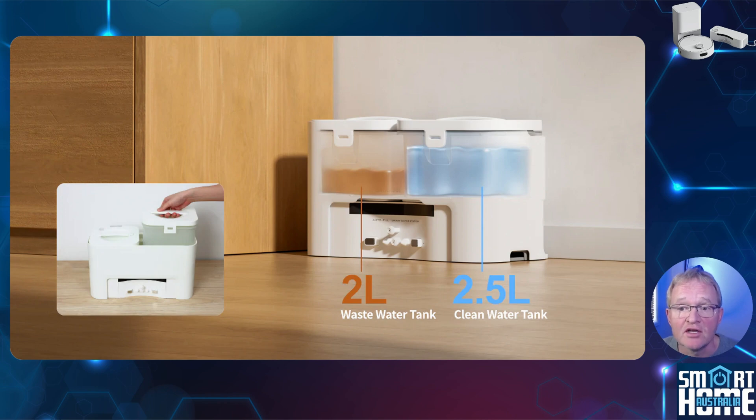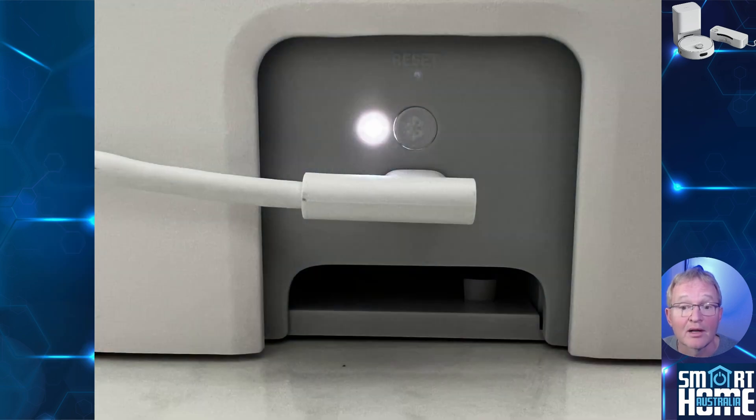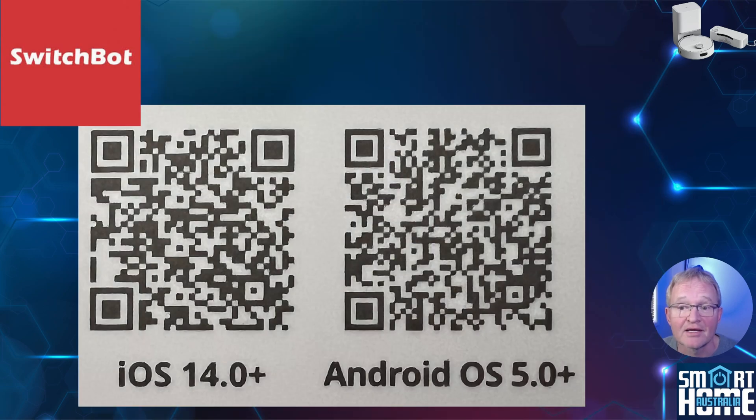Now place your watering station in a convenient, easily accessible location. If you're running the additional water tanks, place them over the watering station and follow the instructions for connecting the pipes to the connection points at the back. Then plug in your USB-C cable from the tanks to the watering station. Press and hold the pairing button for two seconds, or until the white LED flashes, to indicate it is paired successfully.